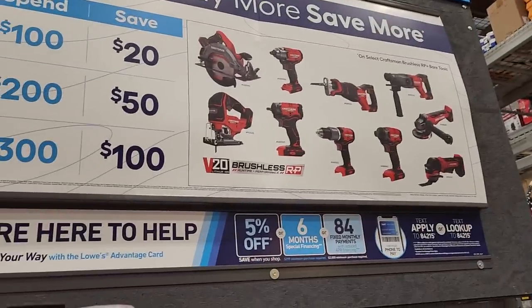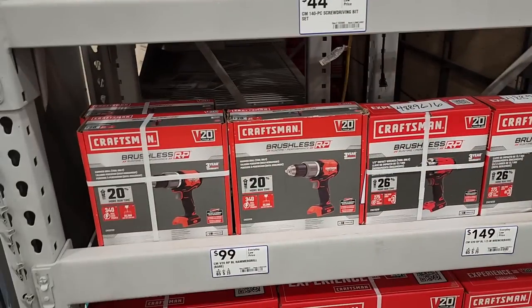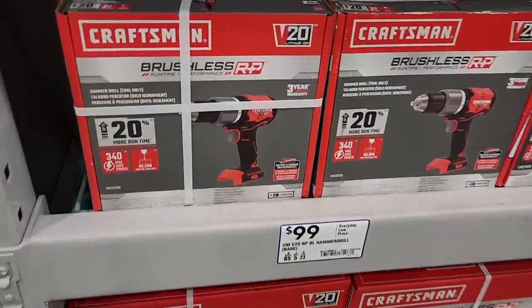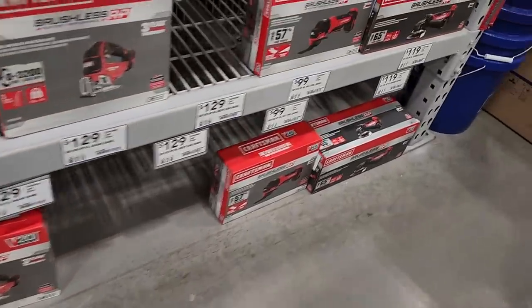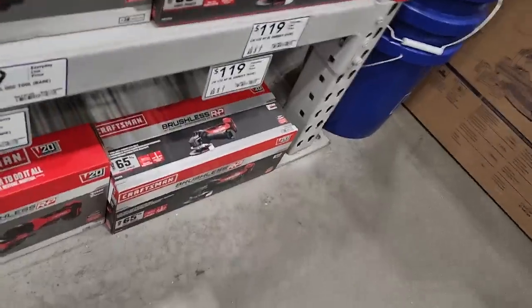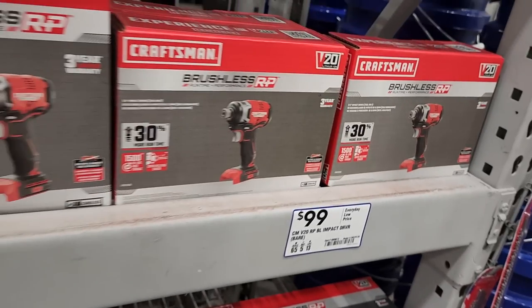You got some really nice tools available: a circular saw, reciprocating saw, rotary hammer, SDS, angle grinder, drill, and an impact driver. They're all brushless — all the new RP line. The oscillating tool and new angle grinder are in there too. All these tools have that DeWalt DNA. I heard the angle grinder is actually pretty good — Project Farm did a comparison video and it performed quite well for its price.